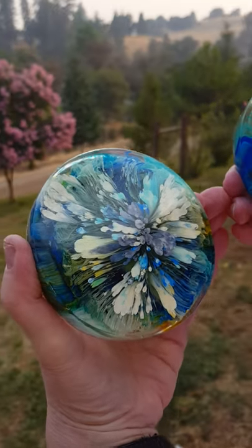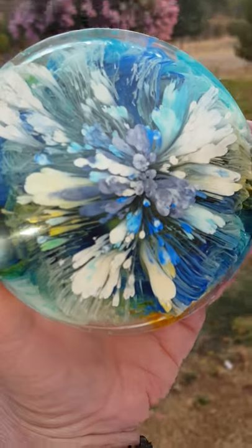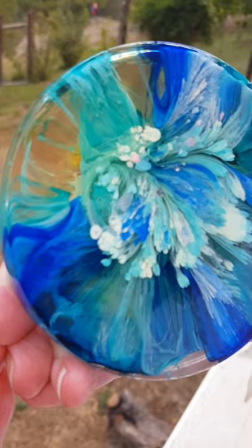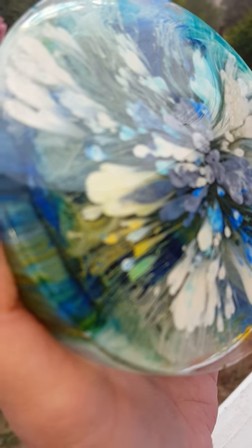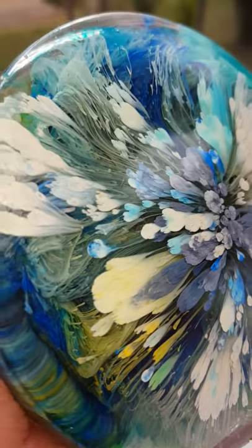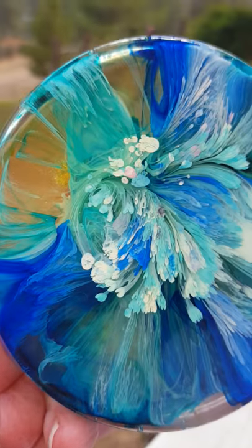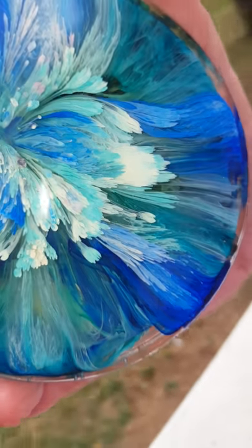This is the newest resin petri dish we just did — it is so pretty. If you can see the depth, this one looks like an ocean spray. Isn't it pretty? Let's see if I can get that look inside there. And then this one — gorgeous.